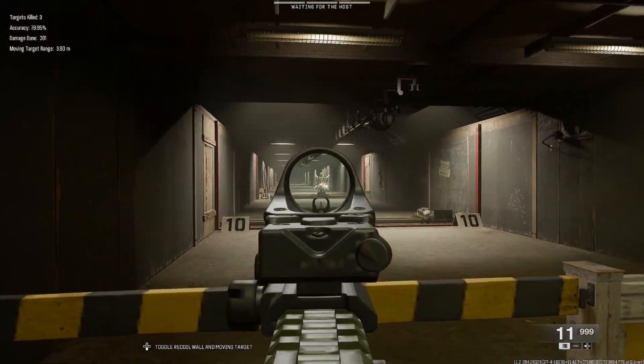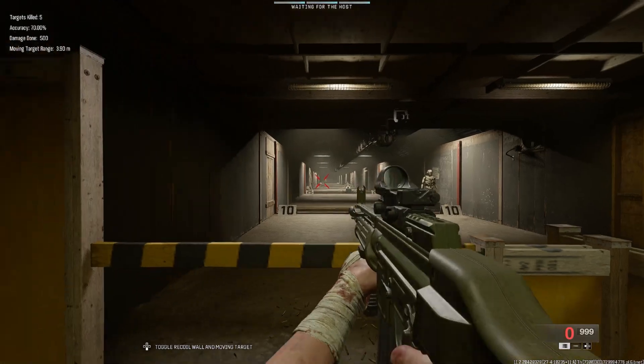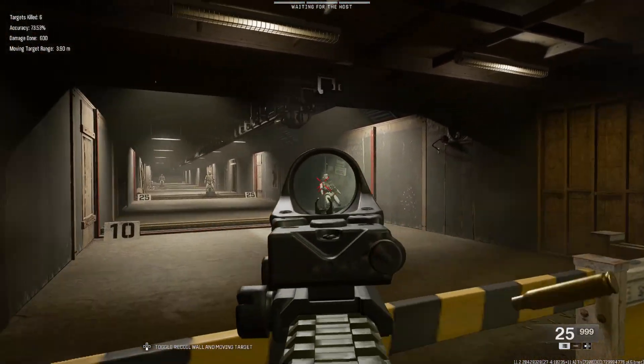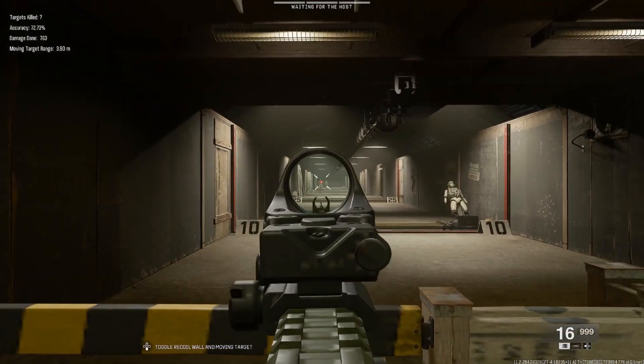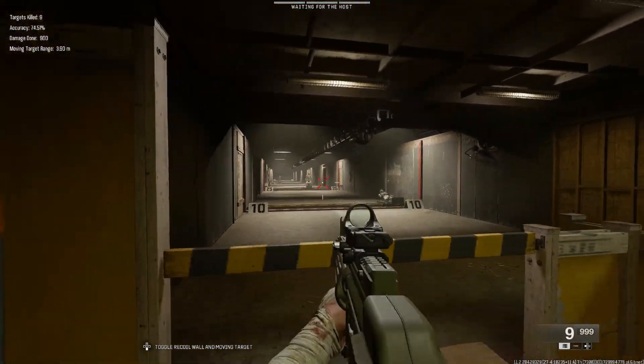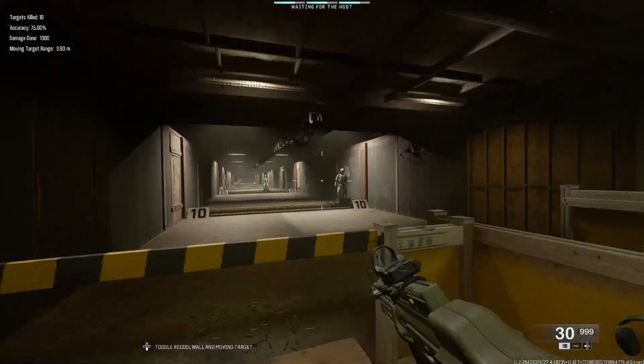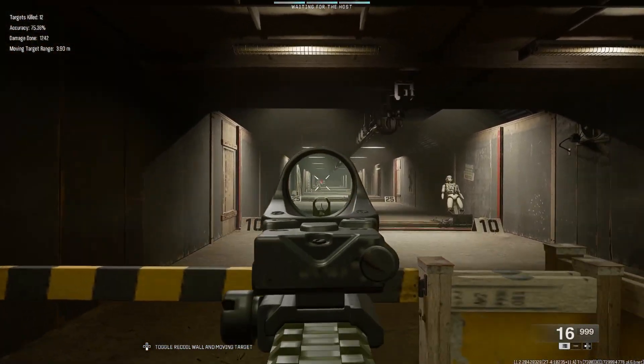Now let's go ahead and shoot it in the range. I will say I've been very pleasantly surprised at how smooth the recoil is and just how consistent this gun feels. It feels very low recoil and easy to control, and also feels pretty fast. Time to kill feels pretty decent as well. So definitely an AR to give a try if you haven't already.